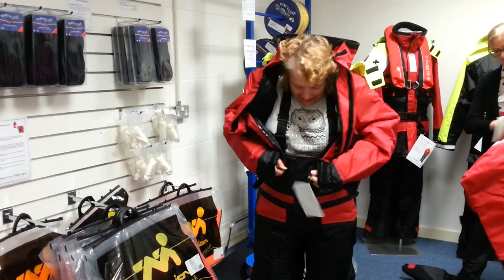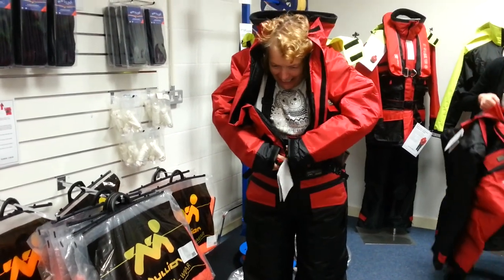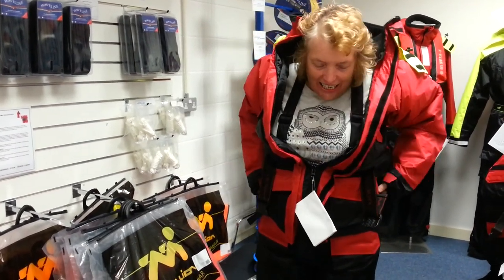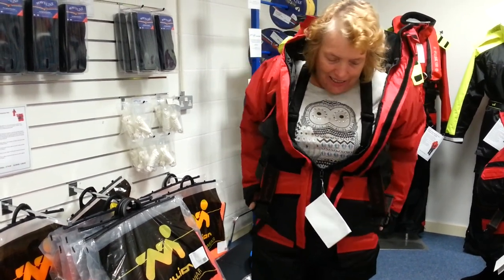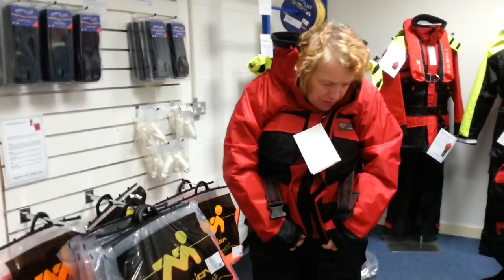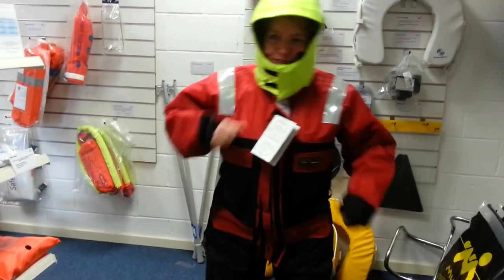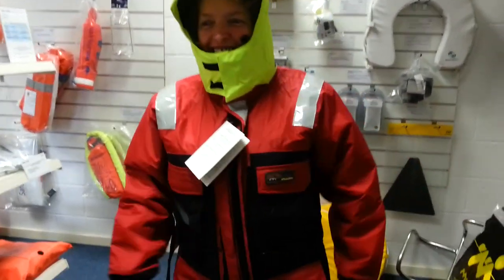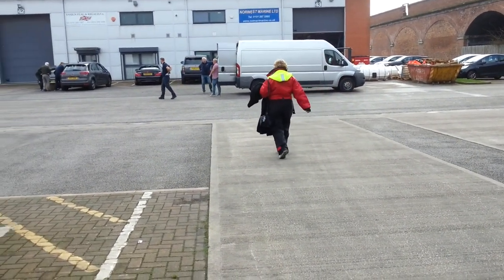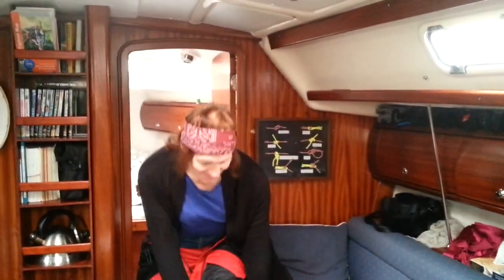I'm trying on a super duper Mullion North Sea jacket and I tell you now I am absolutely lost in this baby! I'm going to zip it up in a minute. The thing about this is it's a flotation device as well — when you're out at the North Sea it'll keep you warm. It's even got a strap that goes underneath. So, what's it like in Lunar Base 6? She's come back from Lunar Base 6 — I am prepared for anything!